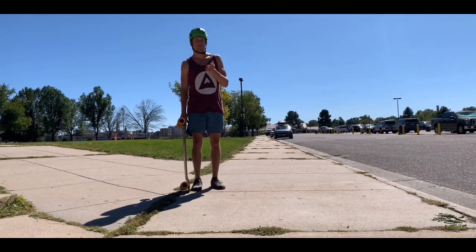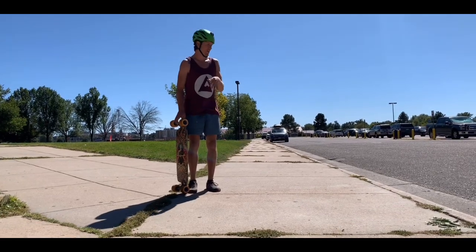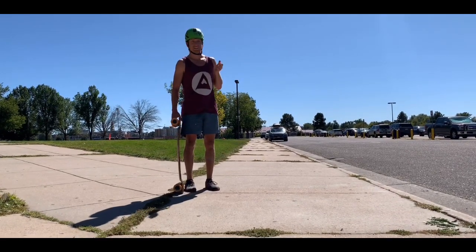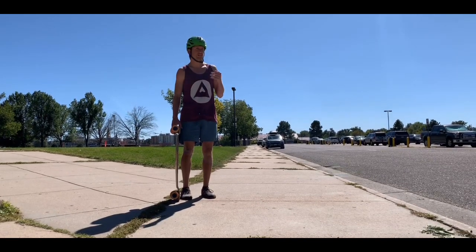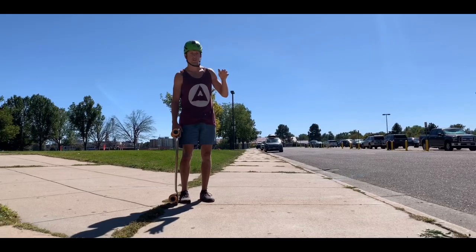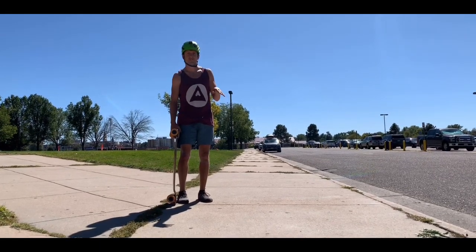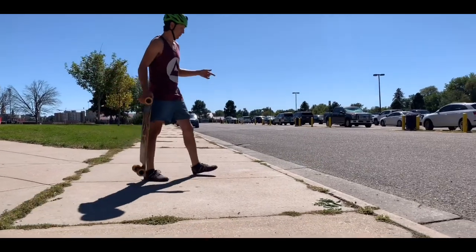Today we're finally doing this video — we're going to show you how to do a drop step up curb. It's a super simple trick, not really a trick, more like a practical maneuver when you're riding in the city or wherever you have curbs, little drops off ledges, or something like that. We're going to start on this tiny little curb here — this one is the perfect spot.